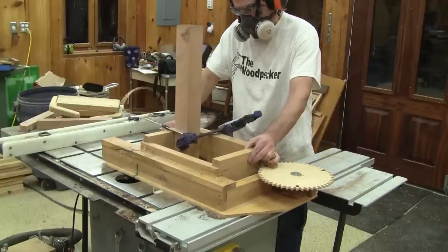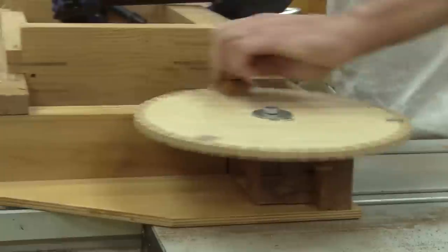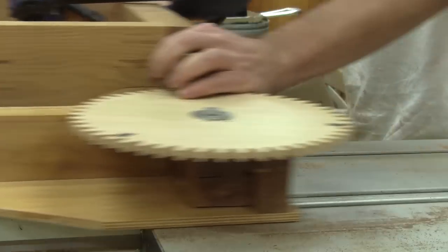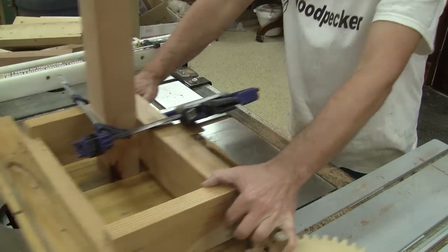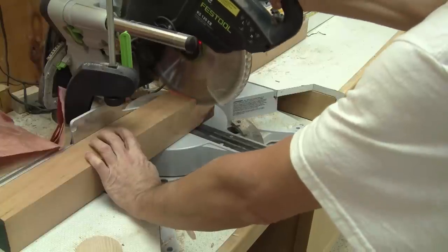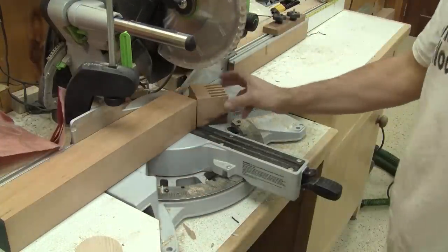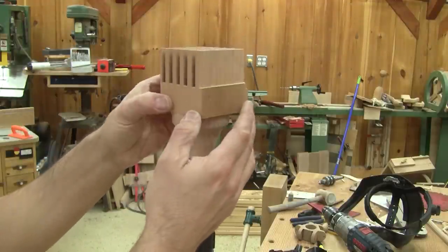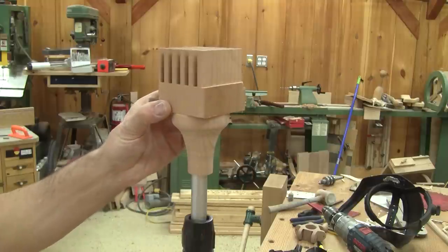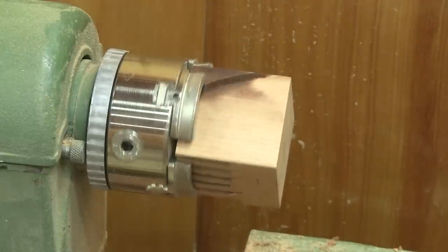So I use the rest of the cherry and cut some box joints. Next, I cut this to length. Eventually, this will end up here, but I would like it to be round, like the base. So I chuck it on the lathe and drill the pivot hole.